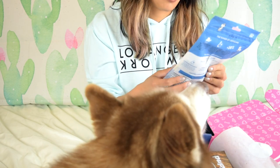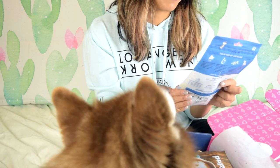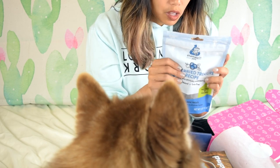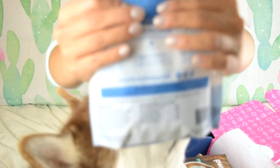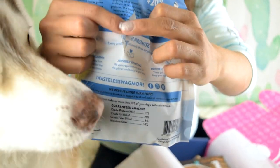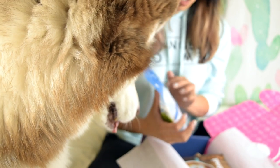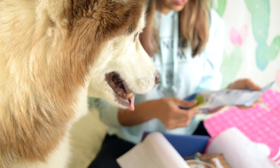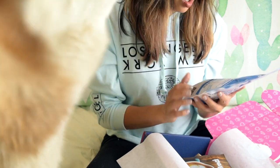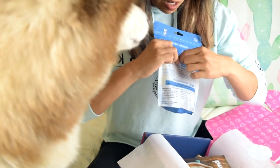This is the third and last treat bag in the box. It's called Blueberryed Treasure Recipe, made with upcycled ingredients. Oh no! There's a hole in this one too! I don't know how I feel about that - just a big ol' hole. I'm worried. You're not supposed to give your dogs things that are already opened, right? It turns out this is what's been causing all of the brown dust.